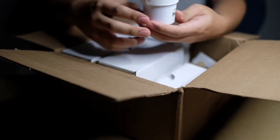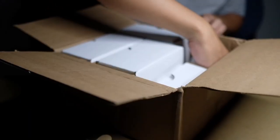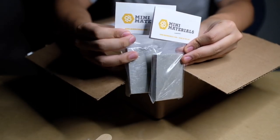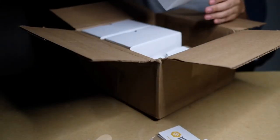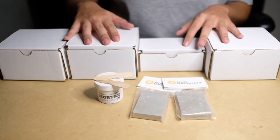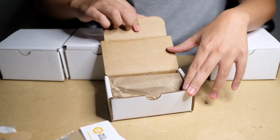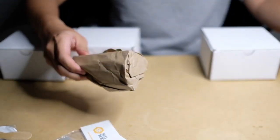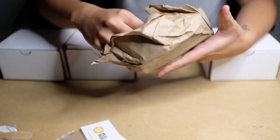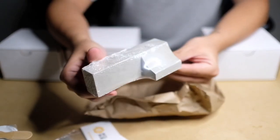First thing out of the box is the mortar, which is a type of material you would use to get the concrete to stick together. Second are two concrete slabs — I believe they're part of the ramp for transitions. Then I went ahead and took out all the boxes just to make sure everything looks organized for the rest of the unboxing.